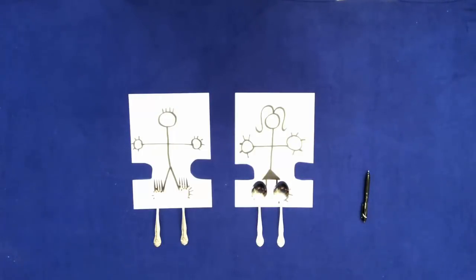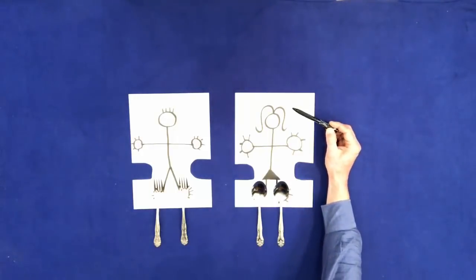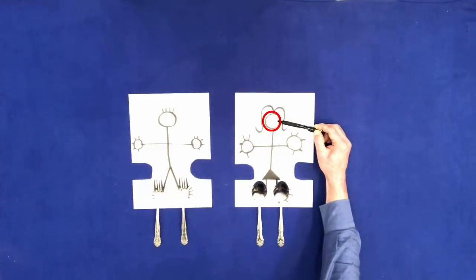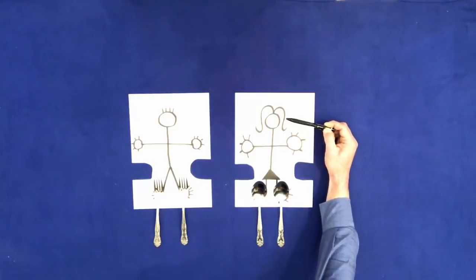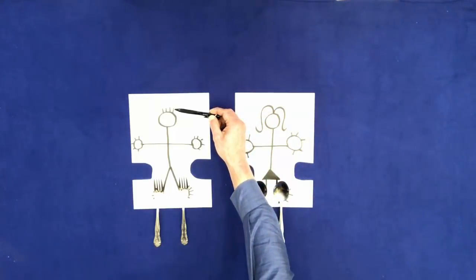With the pen, touch the woman's hair. With the pen, touch the woman's head. With the pen, touch the man's hair. With the pen, touch the man's head.